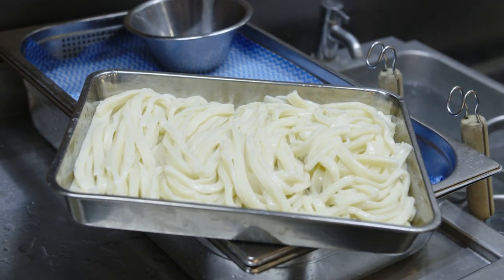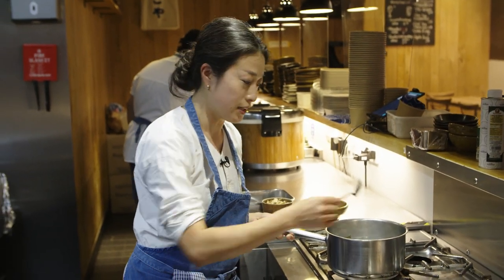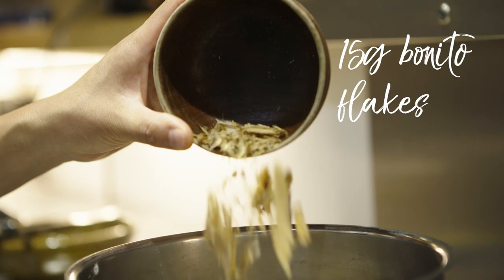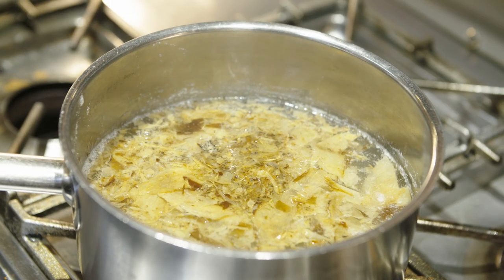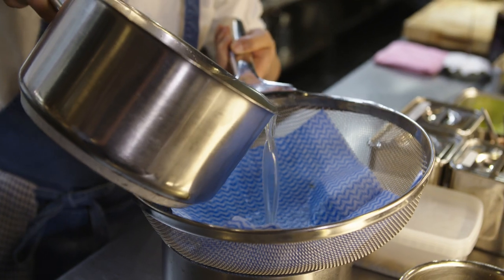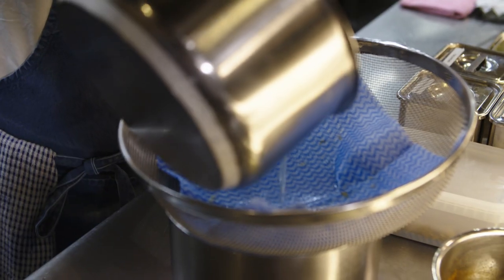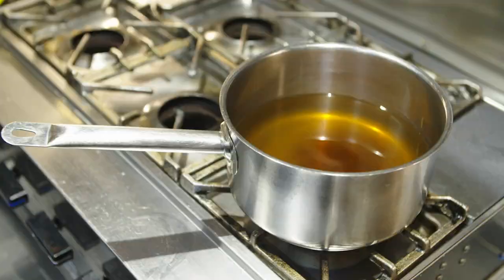So this dashi kombu stock has been on the hob for about 10-15 minutes, and the kombu comes out at this point. Then instead we put bonito shaves inside. This has been sitting for about five minutes, and then it's now ready to be drained — just slowly put it in so you're not spilling any bits. This is basically a mixture of usukuchi soy sauce, which is white soy sauce, sugar, mirin, and a little bit of salt. We add this, bring it to a boil, and then that's your dashi done.